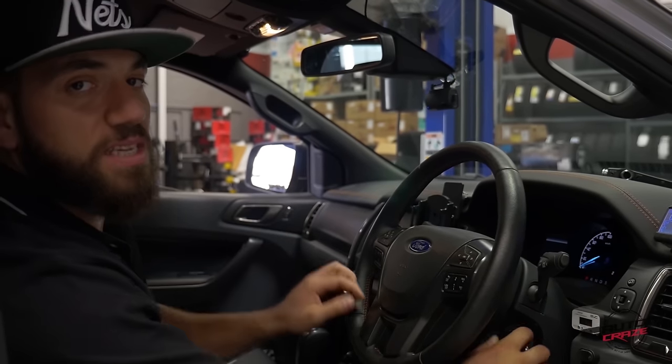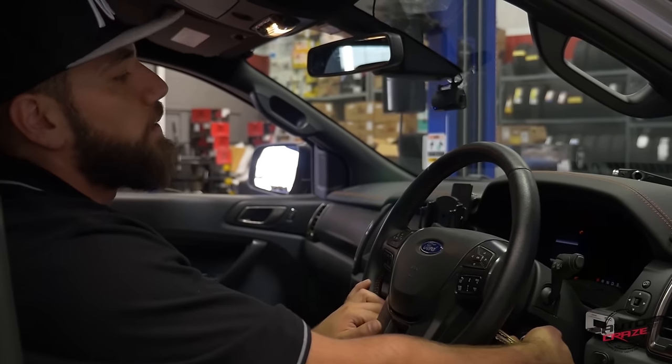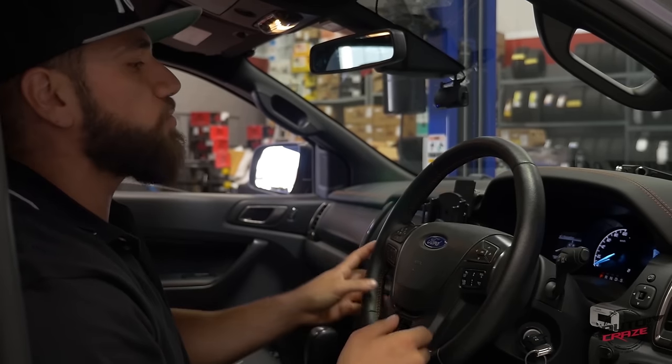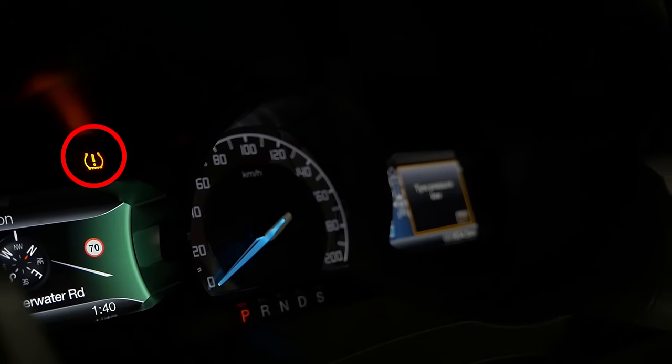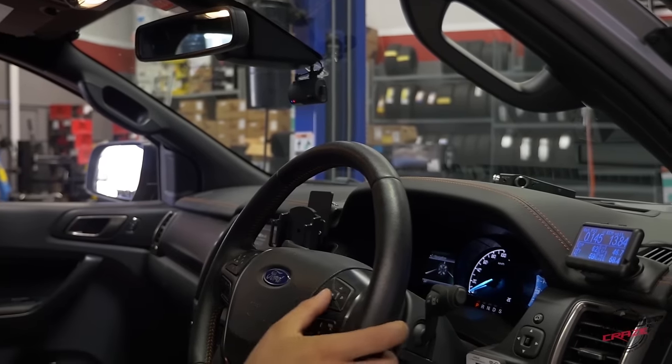This is a step-by-step procedure on how to reset sensors on a brand new Ford Ranger. It only applies for the XLT and the brand new Wildtrak. If you have a look here on the screen, it comes up with the tire pressure sensor saying that your tires are flat.